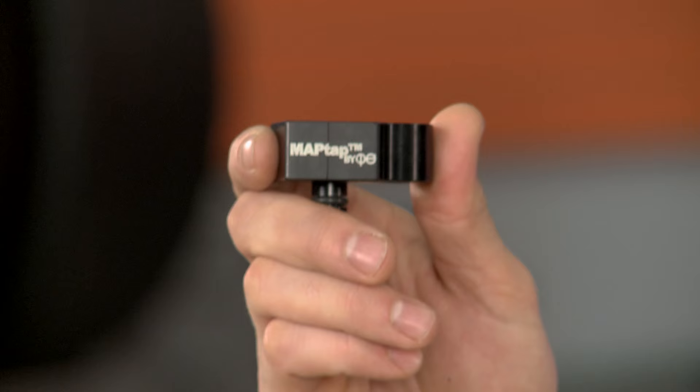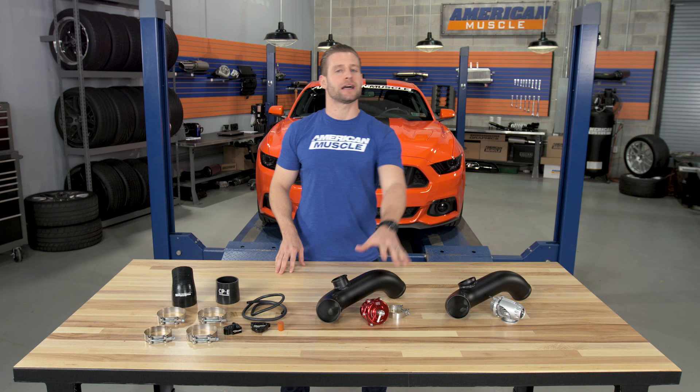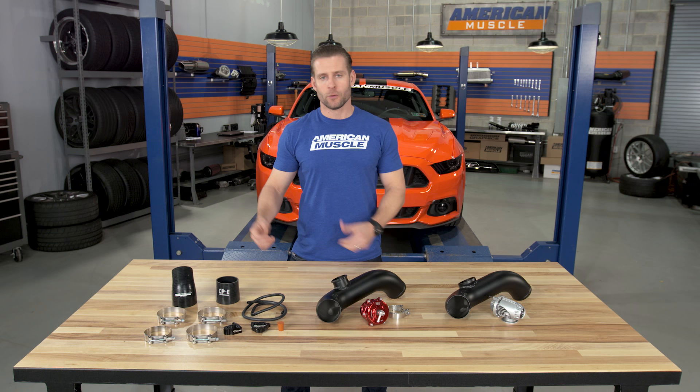Let's start with the centerpiece of the kit. According to the guys at CPE, it's their MAP tap system. This is going to tap into your factory intake manifold, deliver a very accurate boost reading, but more importantly, it's going to supply vacuum to either the HKS or Tial blow-off valve, as they are vacuum operated as opposed to the factory blow-off valve, which is electronically controlled.